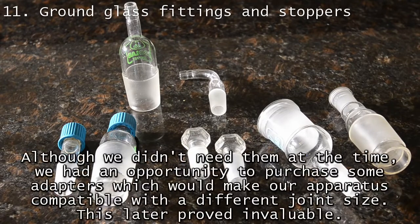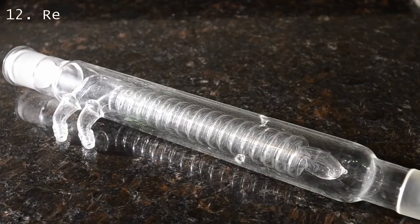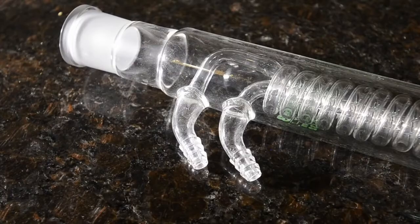Many reactions call for reflux, where the solvent constantly boils and condenses. You can use a Liebig condenser for this, but it's not very efficient. We prefer to use a specialized coil condenser, as you can see here. Just keep your eyes peeled and buy one when you find one.